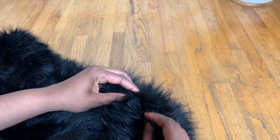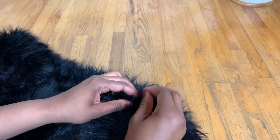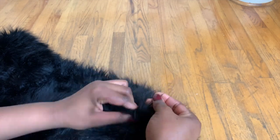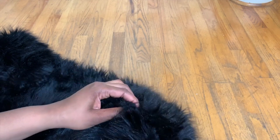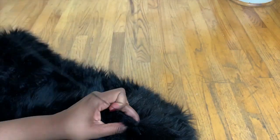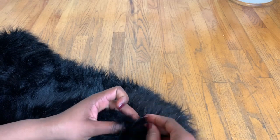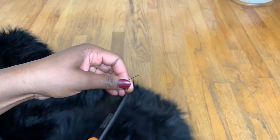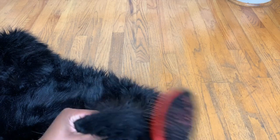After you do that, there's going to be a hole, and you just clean that up by sewing it. Go on the inside and come out so the thread isn't showing. If you have white fur, use white thread — just use thread that matches the color of the fur as best as possible. It's so simple, and this is how I slay my stoles!